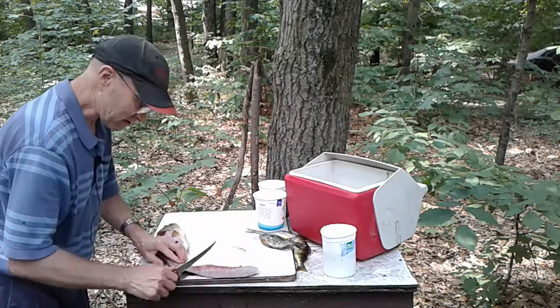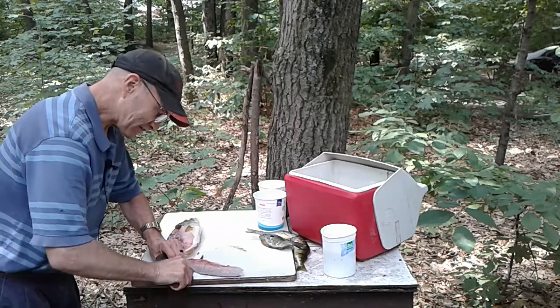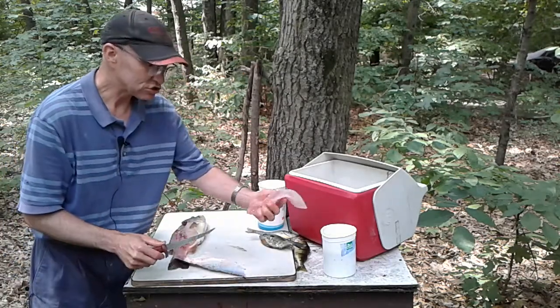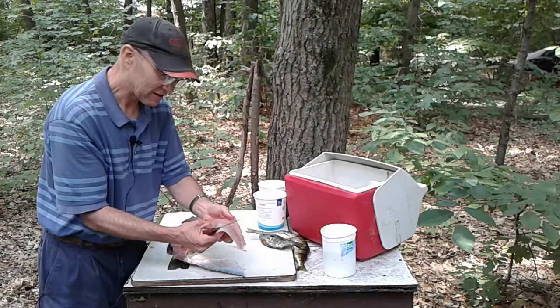I like to get right to the edge of my board and cut downward a little bit at an angle so that I'm not cutting through the skin — right along the skin, getting the flesh off from the skin. It's a nice fillet right there. I'll wash all the blood off when I get in the house.